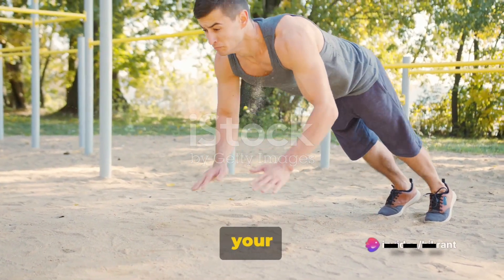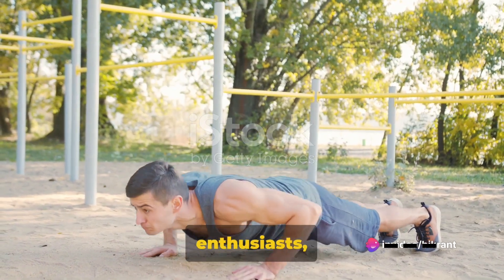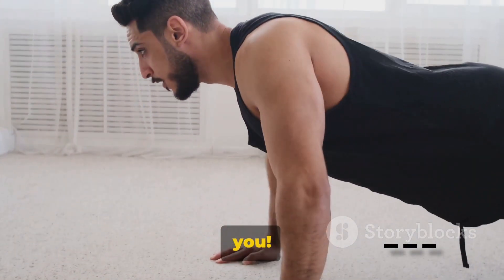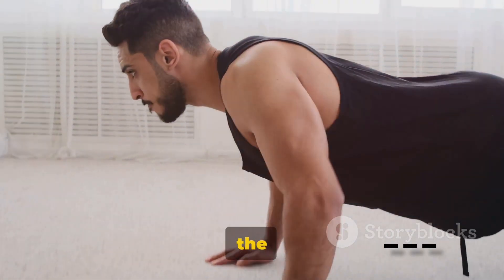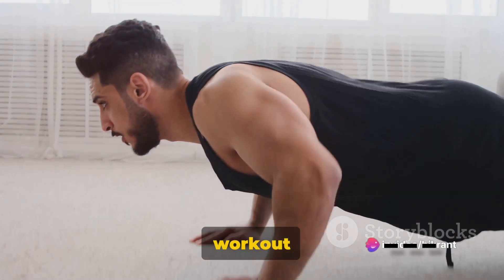Craving new ways to spice up your home workout routine? Welcome fitness enthusiasts to Bold Edge, your ultimate guide to a healthier, fitter you. We are all about empowering you with the best fitness and wellness tips that can help transform your daily workout routine.